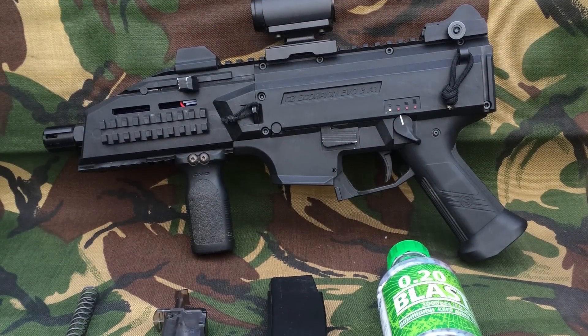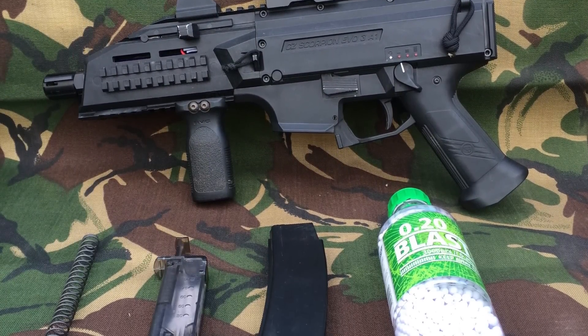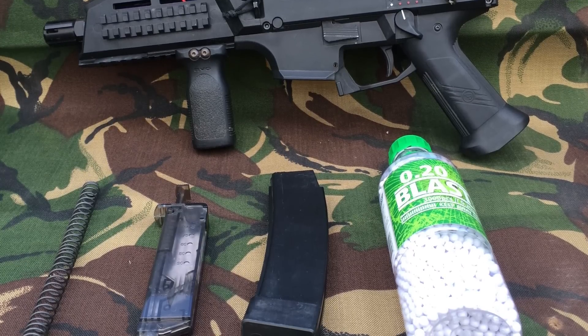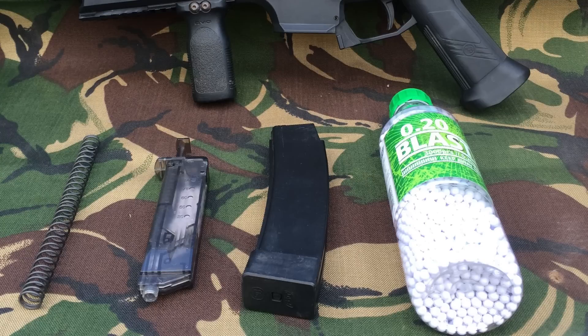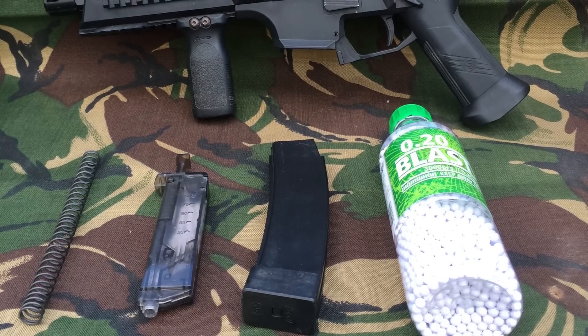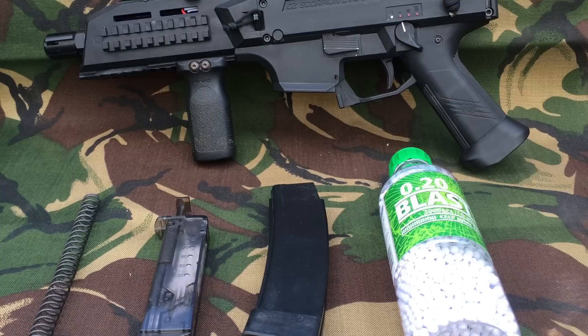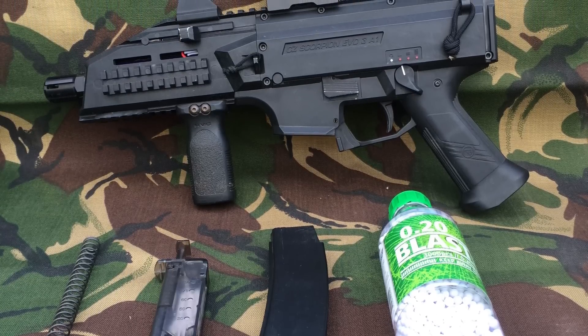Hello, in this video I'm going to be shooting some glasses and goggles that are commonly used in airsoft with this ASG Scorpion Evo. I'm going to be using Blaster 0.2g BBs, giving a few single shots and then a few short bursts. This is by no means a scientific test, so don't count it as some kind of safety test — this is just me shooting a few BBs at a few glasses and goggles.